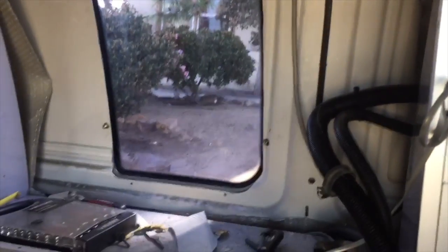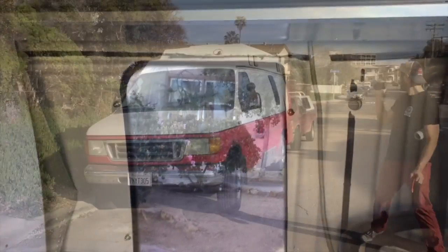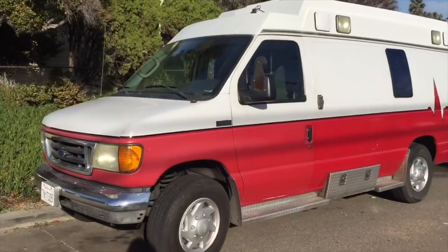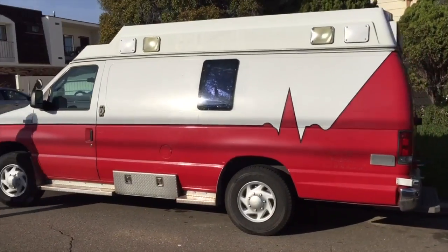It really, really brightens up the place. We've got all of our stuff in here — that's Tim out there. So that was quite a project. It took a couple hours. Classic angle shot. It looks really good with that window.